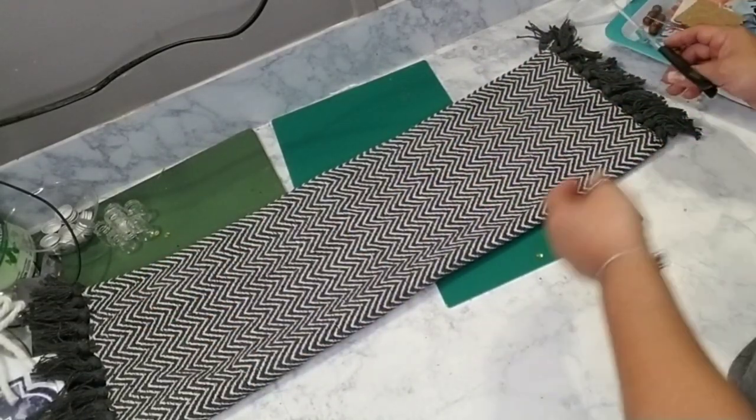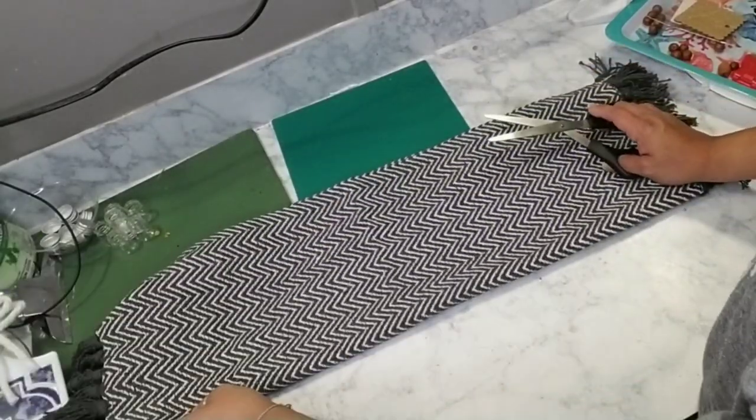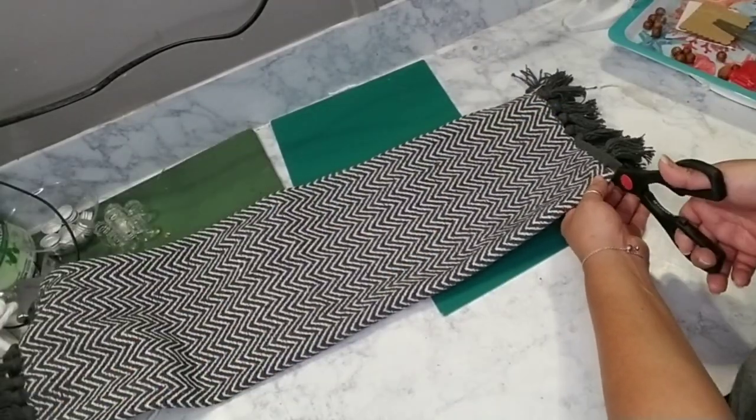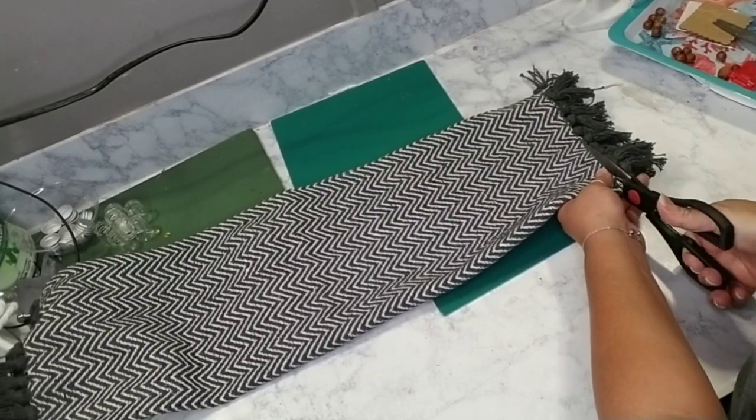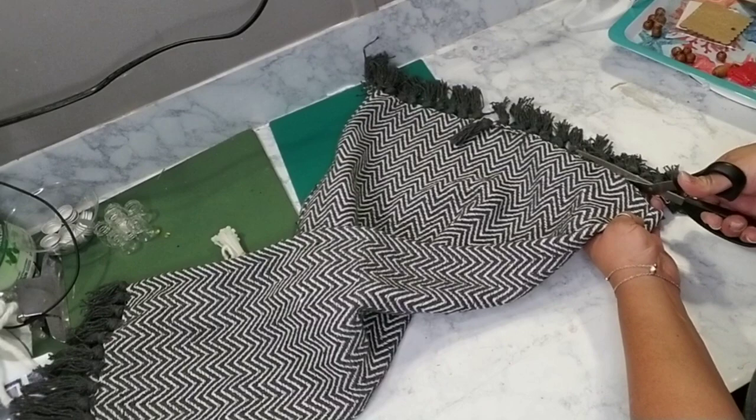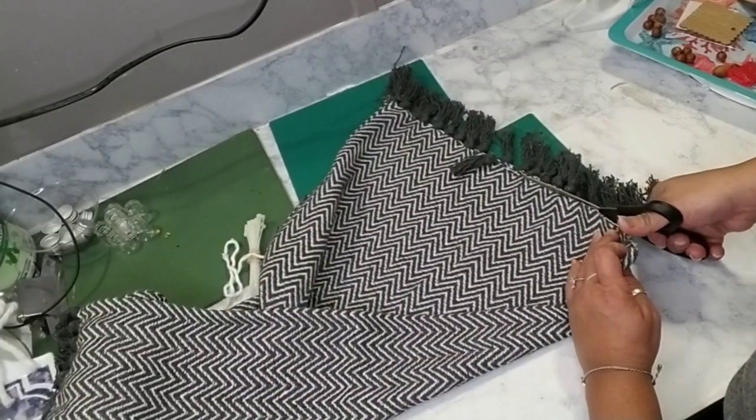The first one is going to be one of these tapestry wall hangings that are very popular right now. What I did was grab one of these little area rugs from Dollar Tree — this one's the dark gray one. All I did was cut off the bottom tassels.